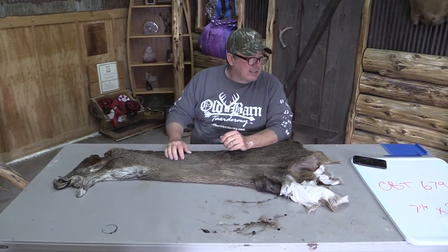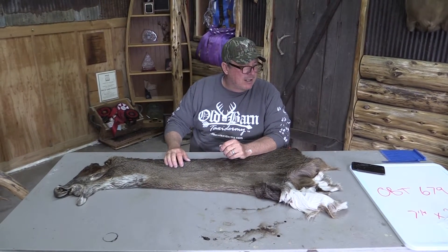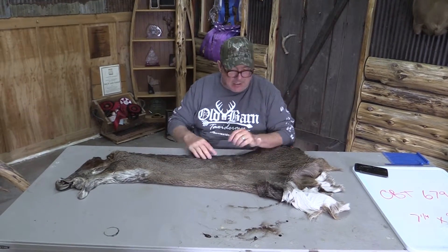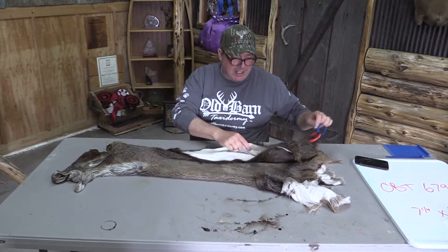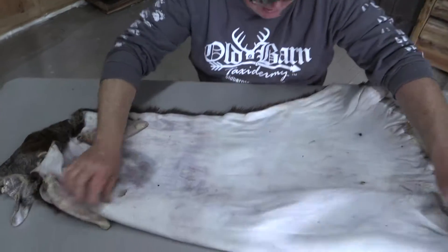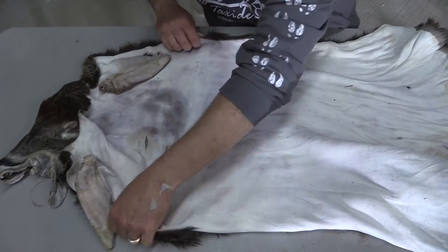This is Sample of Art Tannery in Iowa. We got a Whitetail Cape OBT 679. It's a seven and a quarter by 22. This is a long cut — it's opened up all the way for you guys that like that. Nobody here likes stitch, but you can see it's got a lot of nice stretch in it.